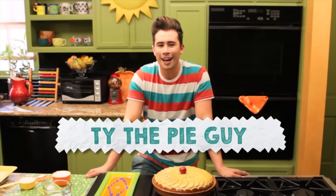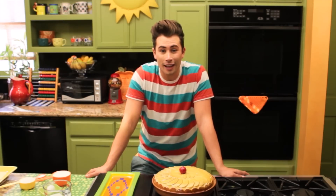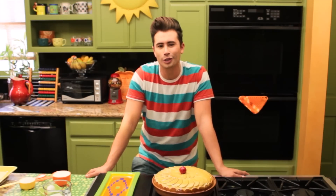Hey friends, I'm Ty, the Pie Guy. I'm a fifth-generation baker, a moderately talented kite flyer, and here to teach you all how to cook a delicious and nutritious meal at home.